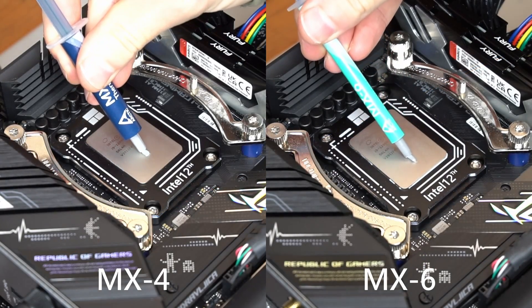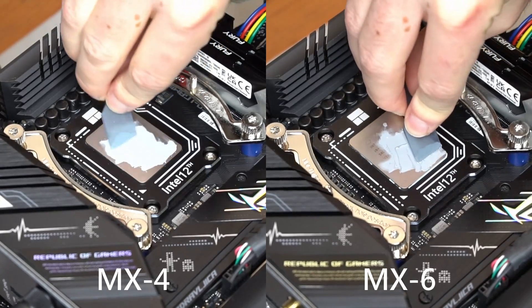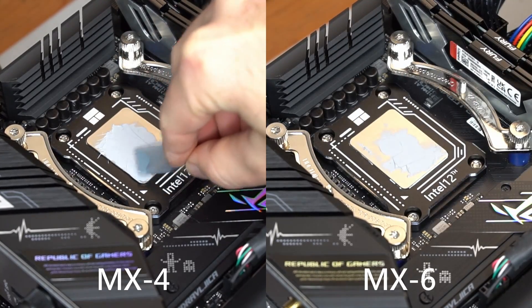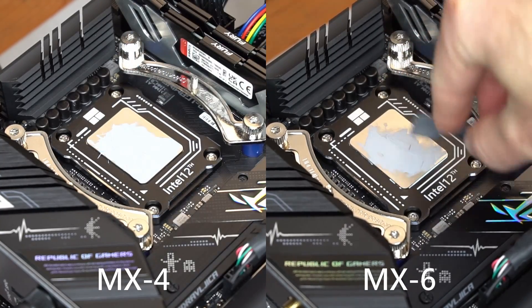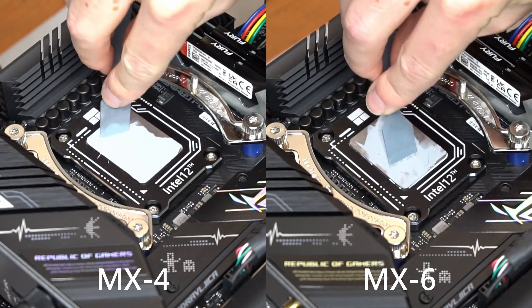It's certainly not a huge difference, but Arctic's MX-6 does look like it offers a benefit when compared to their MX-4 paste. The benefit is potentially a little more than 1 degree lower temperatures. Like MX-5, MX-6 is not as fluid as MX-4, but it doesn't have the same stickiness of MX-5. The higher viscosity may help in some situations, such as with direct die cooling.